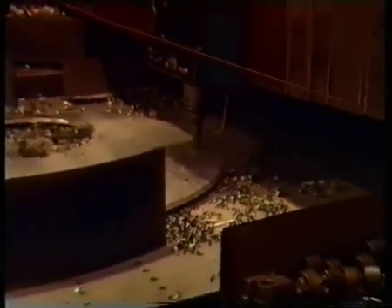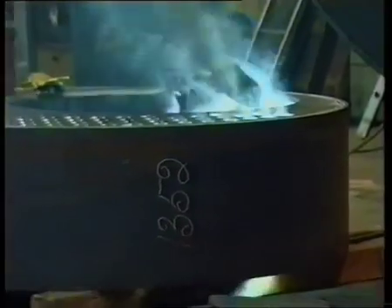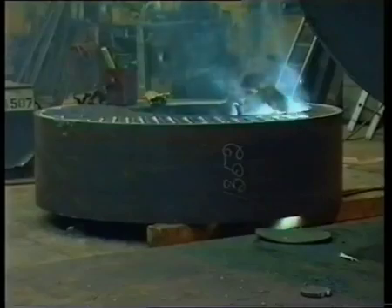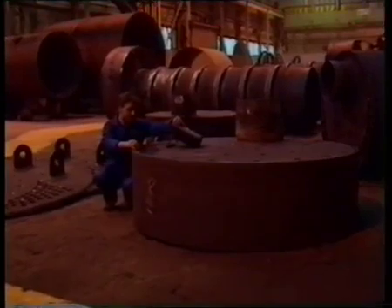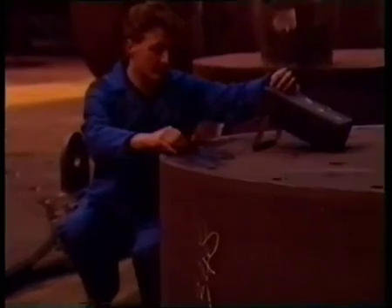The tube plates are machined by a computer controlled vertical milling machine for precise tube hole alignment. Hand welding is carried out by appropriately coded welders. All welds subject to pressure are inspected by non-destructive testing by Cochrane Inspection personnel.